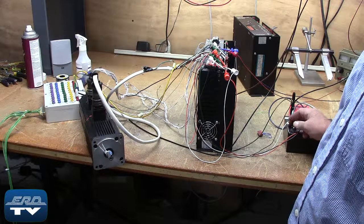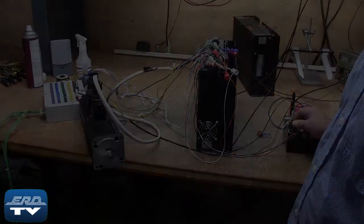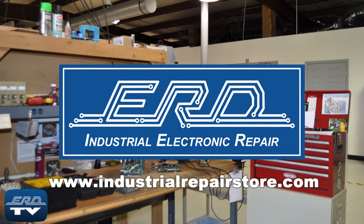After we repair the unit, extra steps are taken to fully document the repair and ensure proper operation for our customers. At ERD we can repair your industrial electronic equipment, preventing a costly replacement and extended downtime.